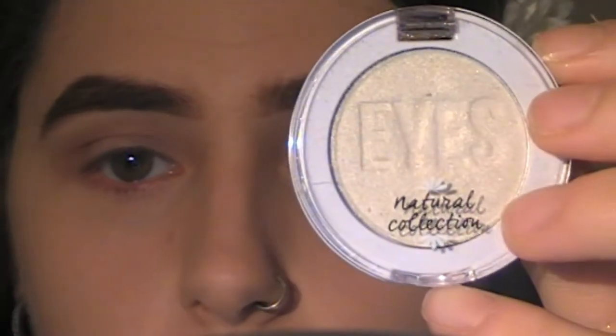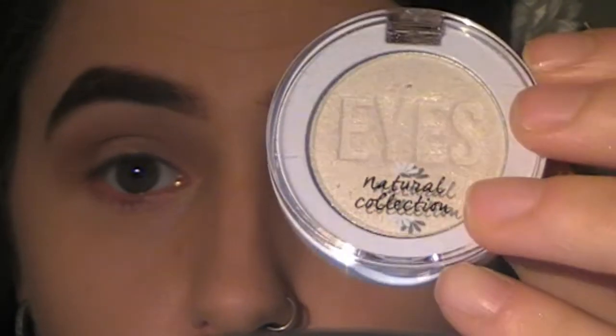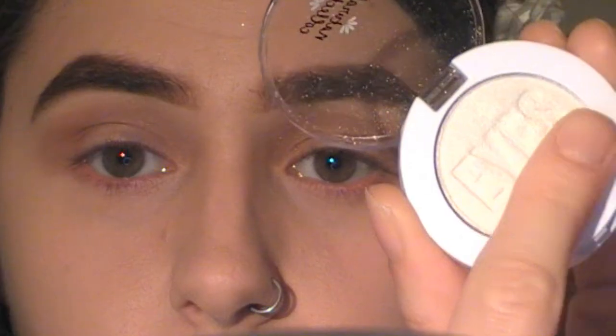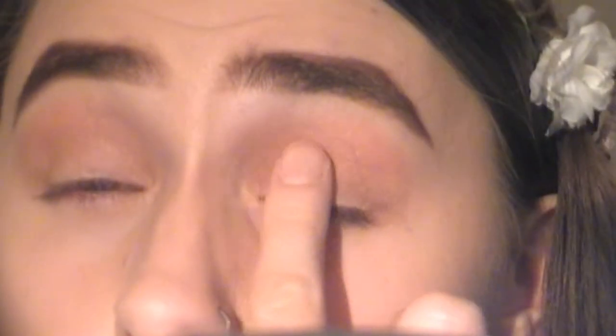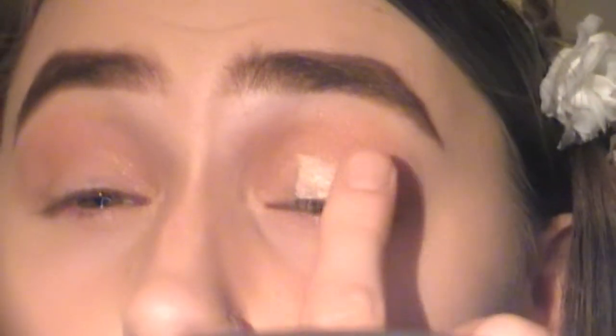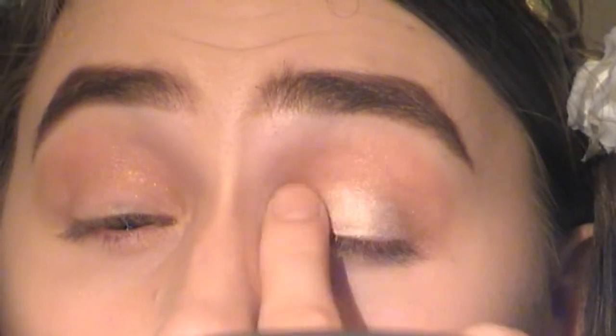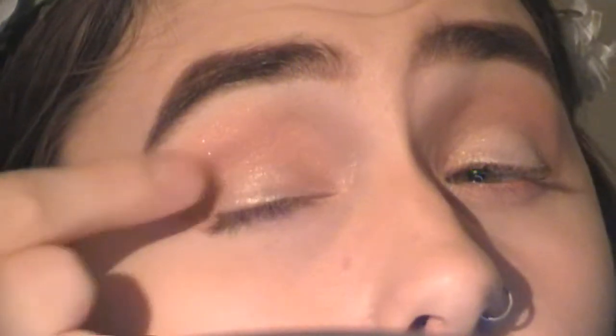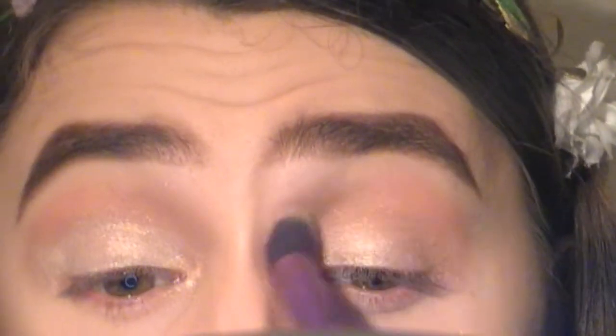For the lid colour, I'm going to be going in with the Natural Collection Eyes Mono Eyeshadow in the shade White Opal. This is a beautiful golden eyeshadow and I'm applying a little bit with my finger. Wow, I didn't realise it was that pigmented! I'm applying this all over the lid with my finger. This eyeshadow would also make a beautiful highlighter on so many skin tones. I'm now going back in with that same big brush to blend the gold and the bronze shade together.